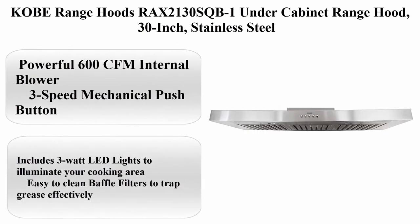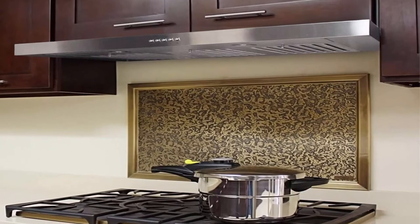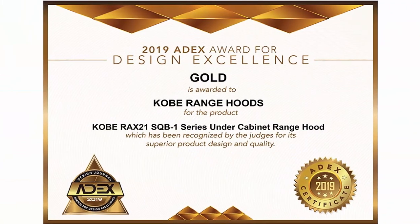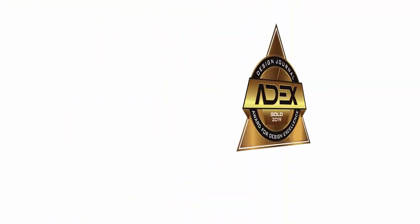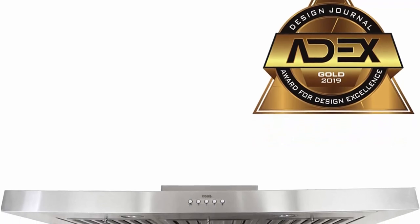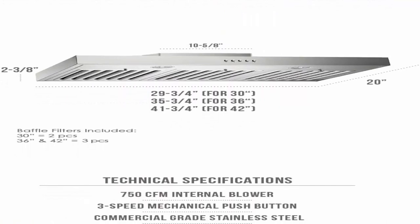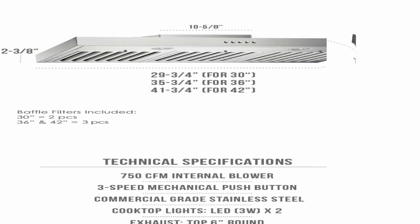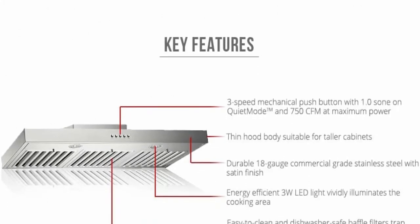Number 2: Kobe Range Hoods RAX2130S QB1 under cabinet range hood, 30 inch, stainless steel. Powerful 600 CFM internal blower, 3-speed mechanical push button. Includes 3-watt LED lights to illuminate your cooking area. Easy to clean baffle filters to trap grease effectively. Thin hood body: with 2-3/8 inch height hood body, this range hood is suitable for taller cabinets — motor is on top of the unit and needs to be inserted into the cabinet.